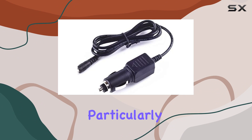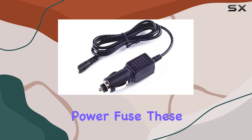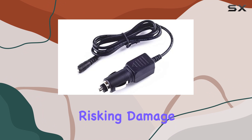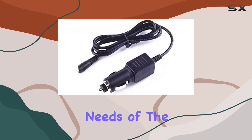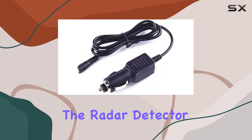What makes this charger particularly noteworthy is its dynamic charger IC and built-in power fuse. These features work in tandem to ensure rapid charging without risking damage to the radar detector's internal circuitry. The dynamic IC adjusts the charging rate depending on the power needs of the device, optimizing charging time and extending the lifespan of both the charger and the radar detector.